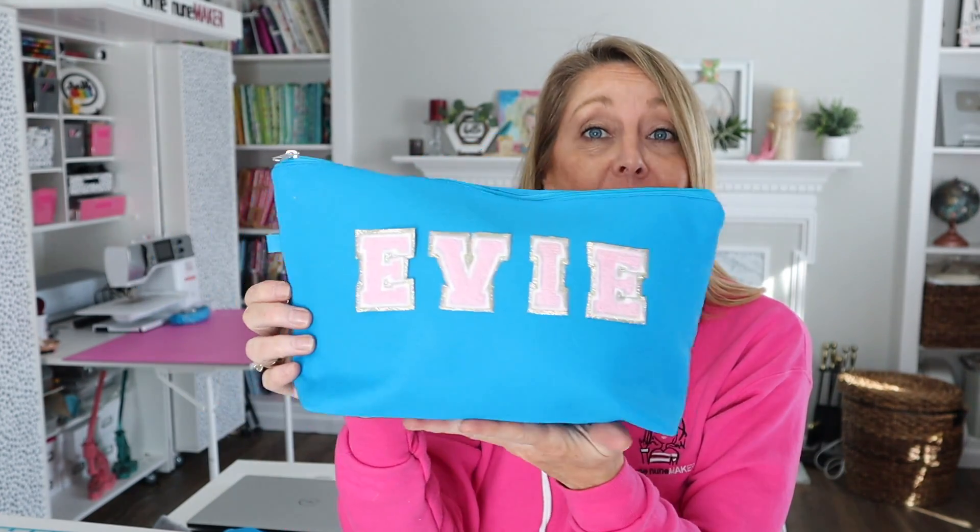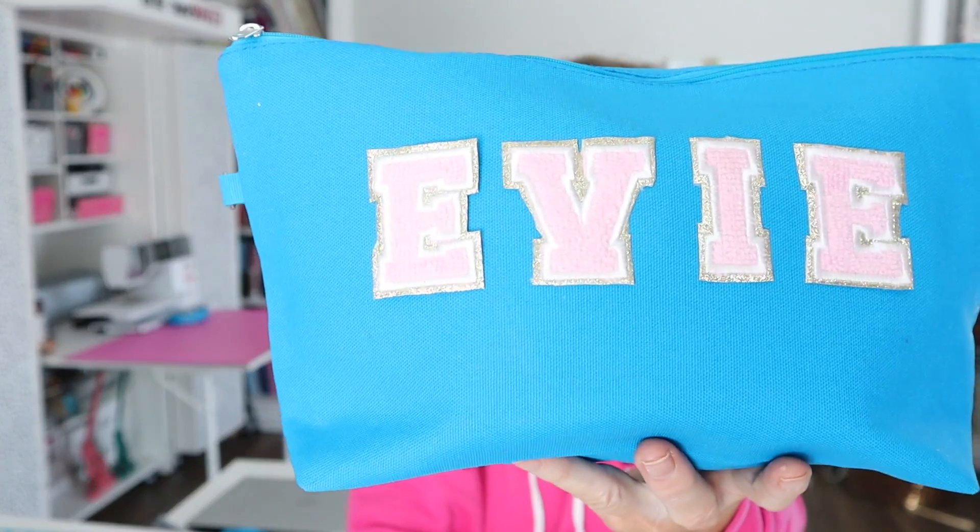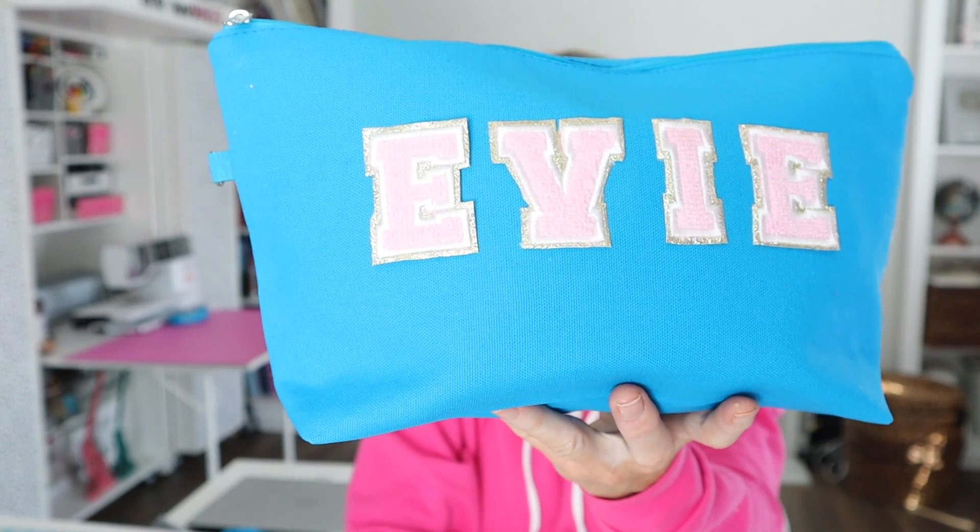Hi everyone and thanks for joining me. I'm so excited about today's video. I'm going to show you my secret sauce for creating faux chenille letters. I think these turned out so cute. I added some to a bag. You can do it with letters or you can do it with a felt back, whatever you like. I used a glitter faux leather on these and then my secret sauce for the chenille.